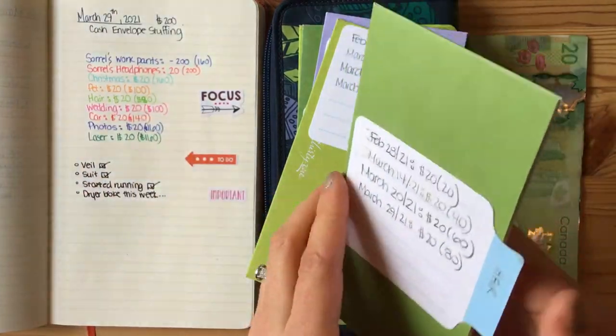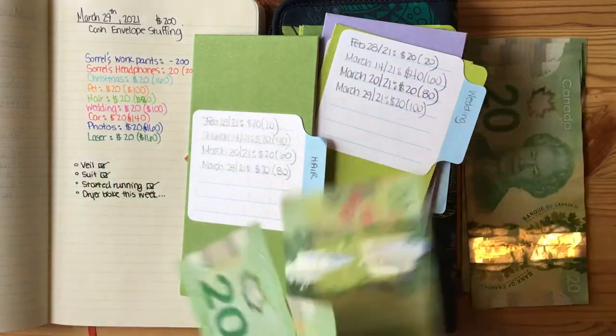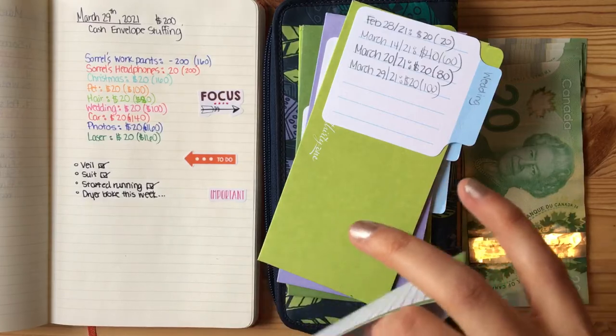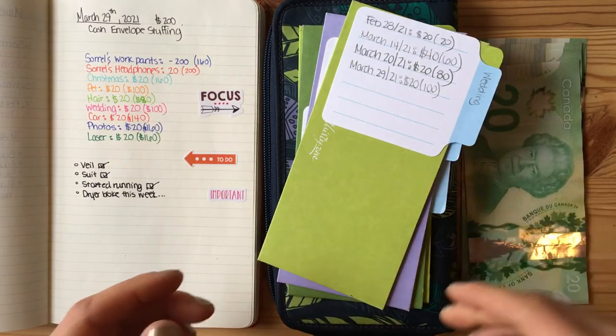My next envelope is for my hair appointment. $20, $40, $60 — I'm going to add $20 for a total of $80. I'm getting my hair cut in a couple of weeks, so it's about $60 for a haircut.